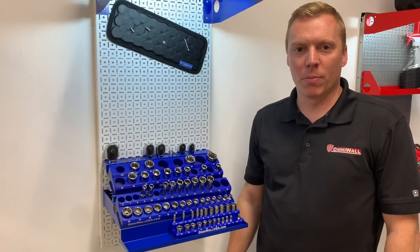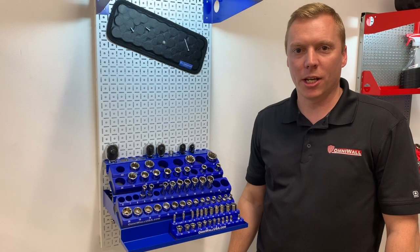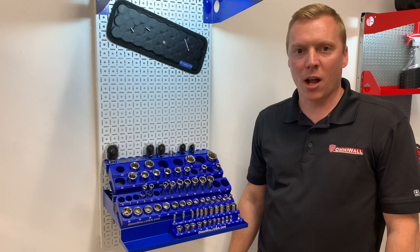Hey guys, it's Doug from OmniWall USA. Welcome back to the channel. Please hit like and subscribe and leave your questions and comments below in the comments section.